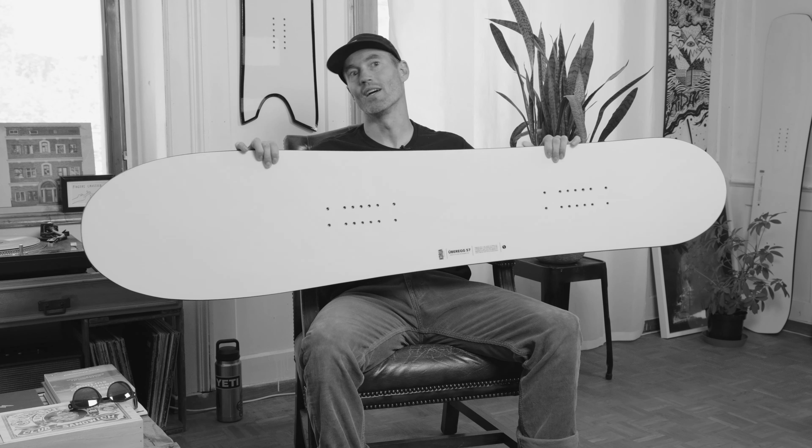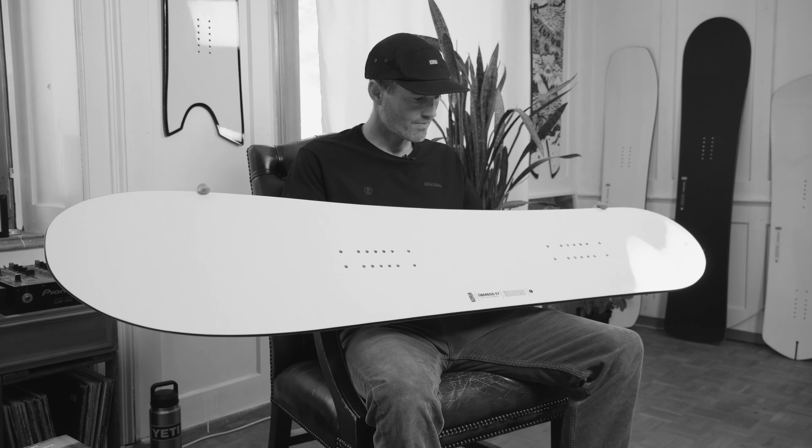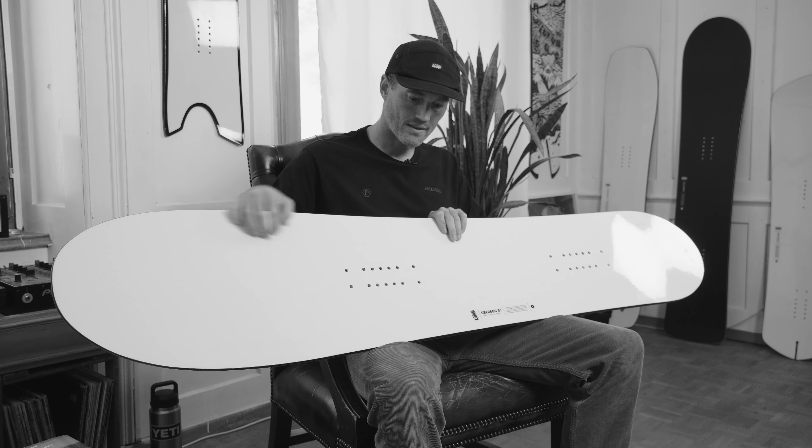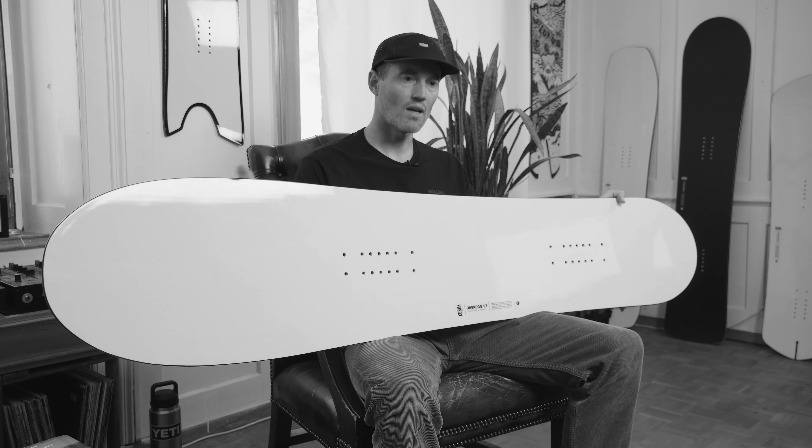My name is Niklas Wolken and I'm holding the UberEgg. The UberEgg is basically a direct descendant of the Obelix, one of the first boards we had in our concept line, and this is the classic line version pretty much. It features standard inserts, full-on edges, and a bit more sidecut than the Obelix used to have.